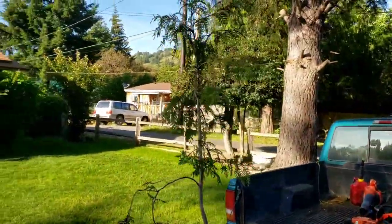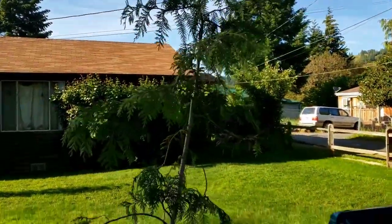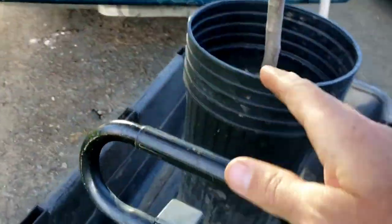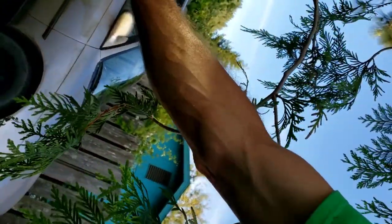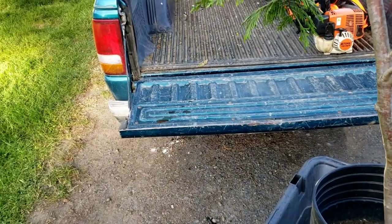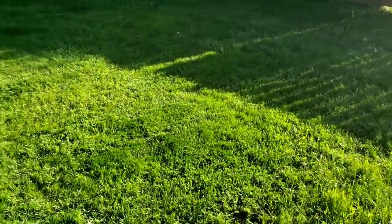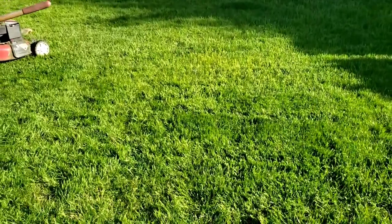We've got a white cedar tree and we're going to be planting that in the backyard right now. I'm going to have to stop recording because I can't hold my phone and move the wagon at the same time. Alright, we're back here in the backyard and it's kind of a jungle at the moment, but I did just mow this square right here.